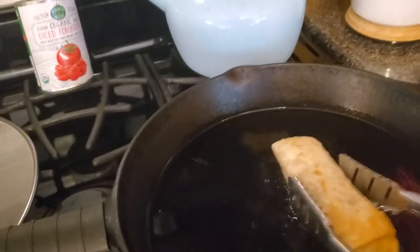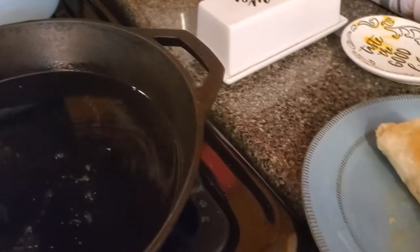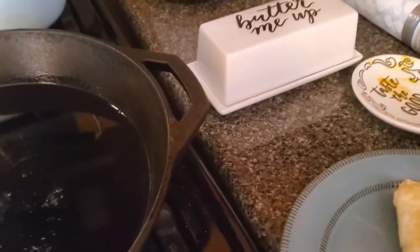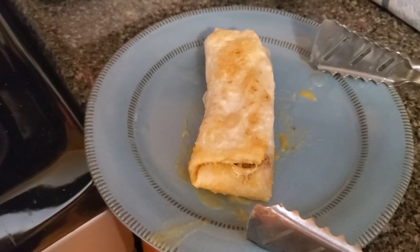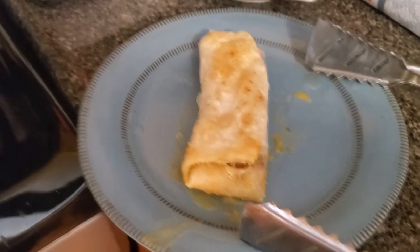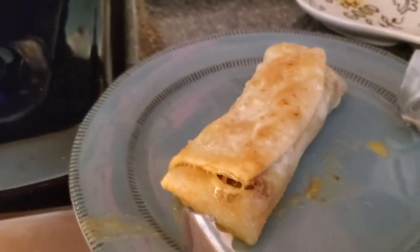The timer went off but I canceled it. And there you have it — I just turned a $1 frozen burrito into a gourmet chimichanga. And all it took was $6 worth of avocado oil.